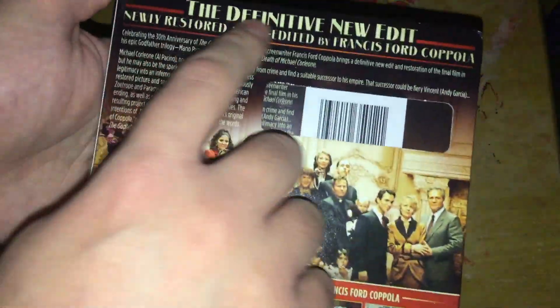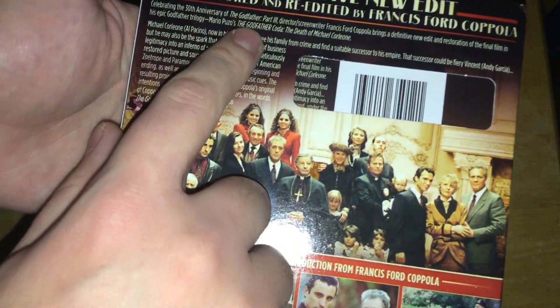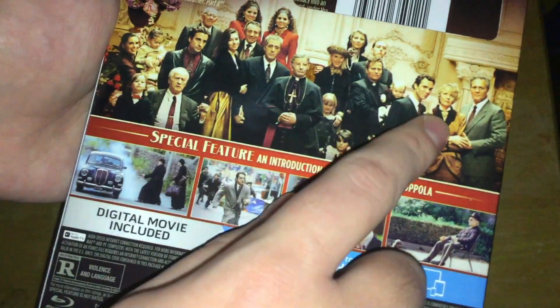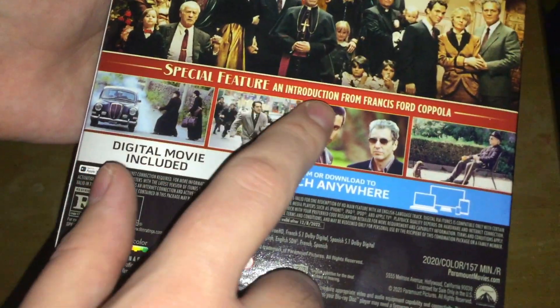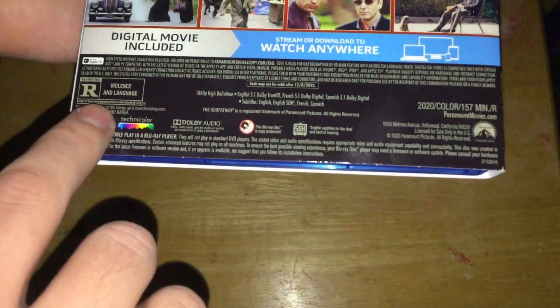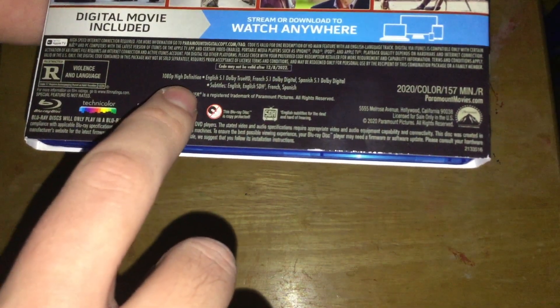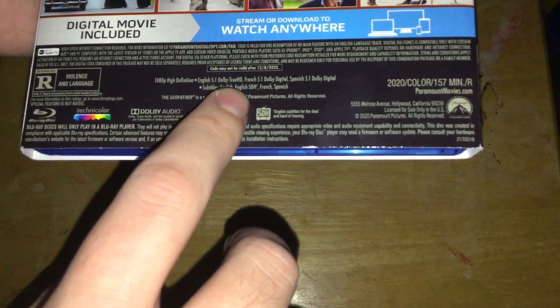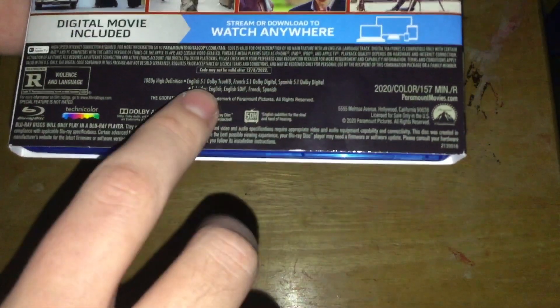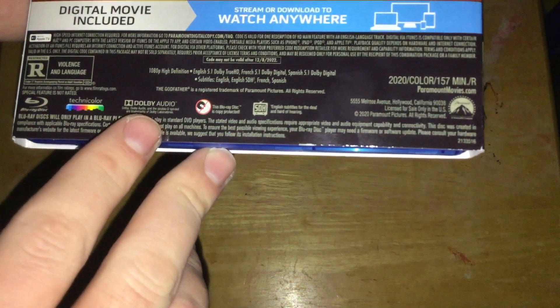On the back: 'The definitive new edit, newly restored and re-edited by Francis Ford Coppola,' a description of the movie, a screenshot from the movie. Special feature: an introduction from Francis Ford Coppola, then some more screenshots from the movie. It's rated R for violence and language, it's in 1080p HD, English 5.1 Dolby HD, French 5.1 Dolby Digital, Spanish 5.1 Dolby Digital, subtitles in English, English SDH, French, and Spanish. 2020, color, 157 minutes.